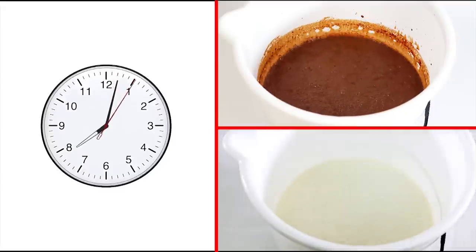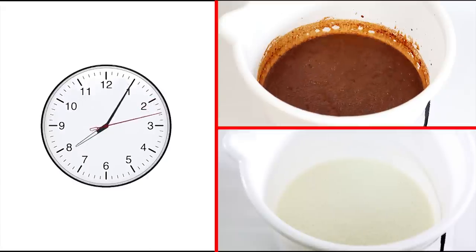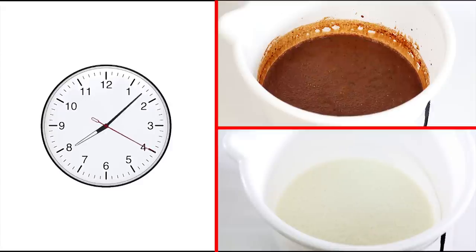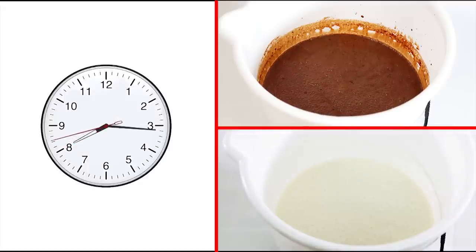Once the liquid mix is ready, it is important to let it rest for 15 to 20 minutes before loading it in the machine. This resting time allows the mix to completely hydrate and the stabilizers and emulsifiers to activate. Not allowing the mix to rest may significantly affect the quality of the soft serve ice cream.